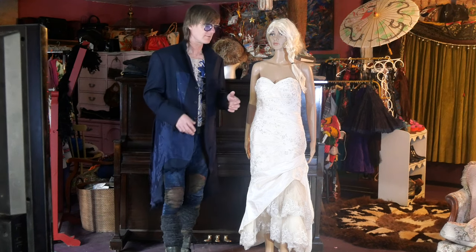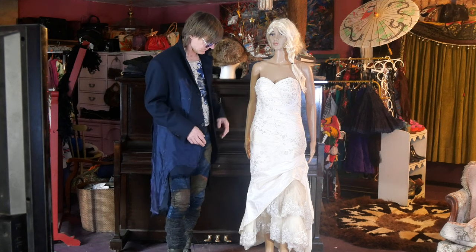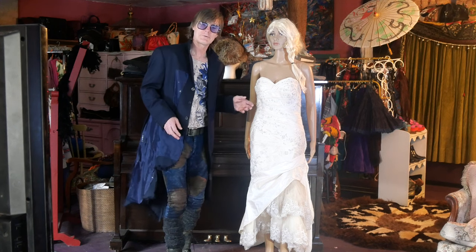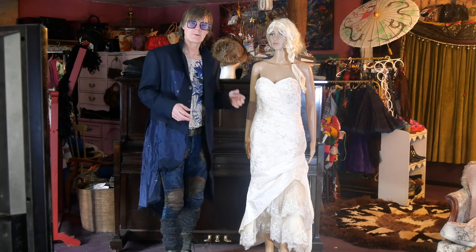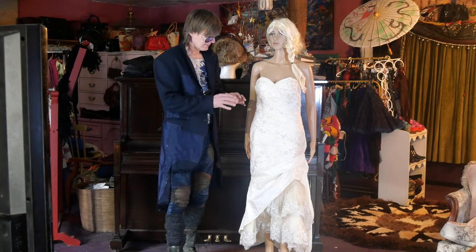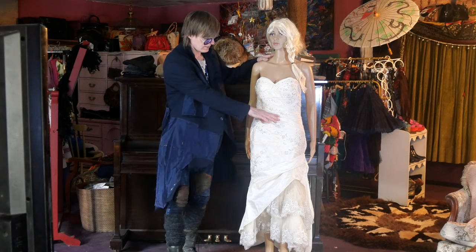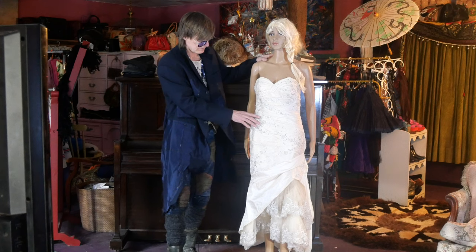That's what I love about these projects — taking something like this beautiful wedding dress that we thrifted not too long ago. It wasn't expensive; I think we paid $10 for it. We wanted to find a way to use this dress on a regular basis rather than just for a special occasion. The idea is we're going to cut it right about here, just on the high waist, and turn it into two pieces.